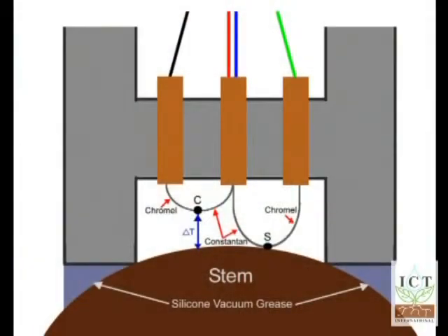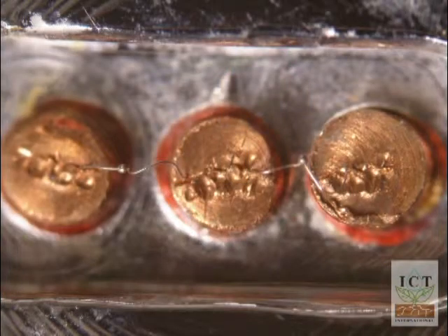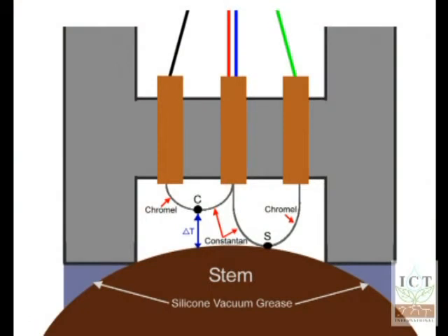Principle of operation. In principle, the stem psychrometer sets out to measure the vapor pressure inside a small chamber that's attached to the water-conducting tissue of the stem. It relies on the fact that the liquid phase water in the xylem of the stem of a plant sets up a vapor pressure equilibrium with the chamber air.